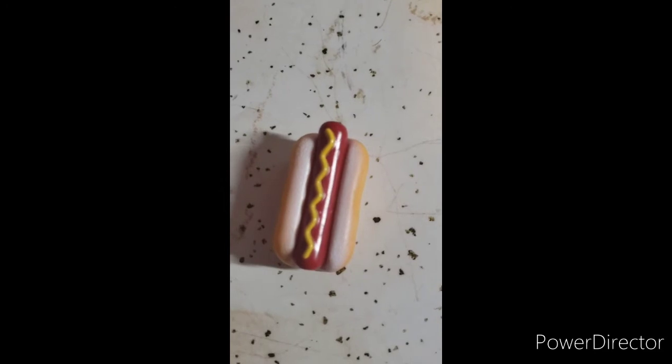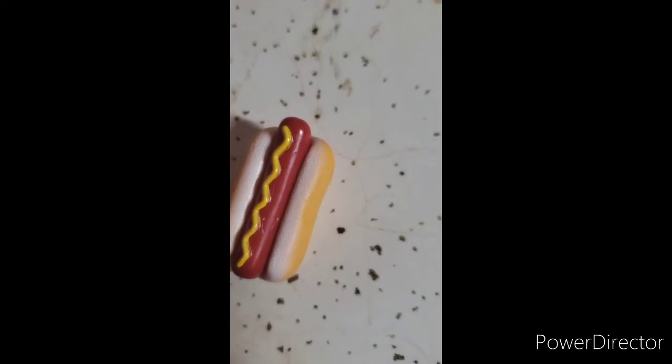Guys, here we have a hot dog. You can take the hot dog out — it comes with mustard on its own. Here's the hot dog when it's out, and there's the bun. You just put the hot dog in the bun and it looks like this.